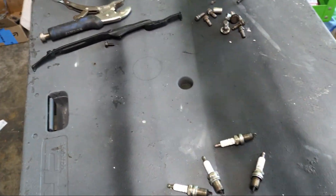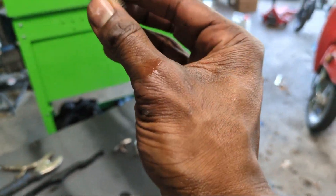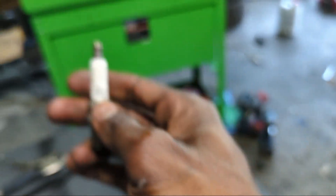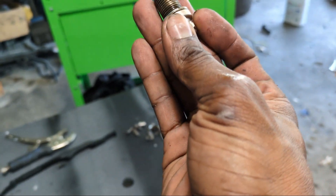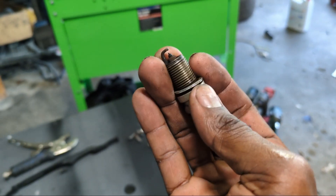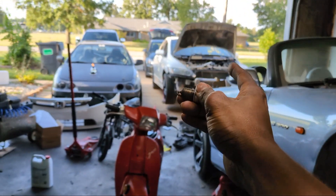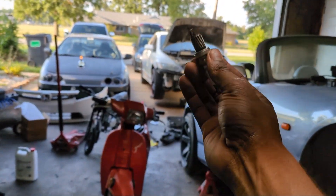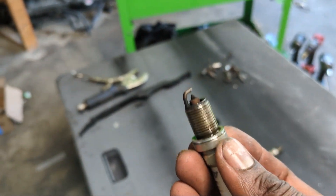So these are Autolite XP - XP does mean they are iridiums. For a turbo car, that is a big gap. I'm not really familiar with the gap spec for K series cars under boost, but if I had to take a guess, it'd be a little tighter than that. I should have a gap tool running around here somewhere. On the Integra, I run them down to 0.20 - I'm on E85 under boost at 24 PSI on that one.